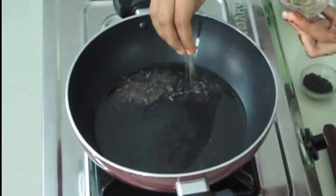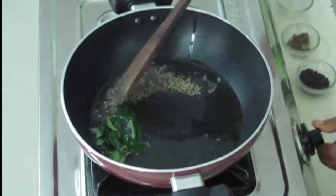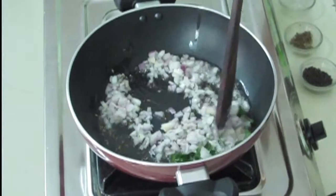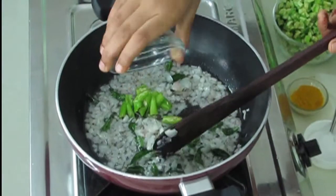After the mustard seeds, I'm going to add cumin seeds and curry leaves. Mix it nicely. Now I'm going to add very finely chopped onions — I'm making one cup of onions for this. Mix it nicely.